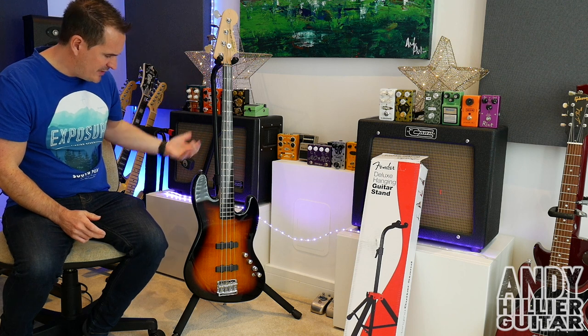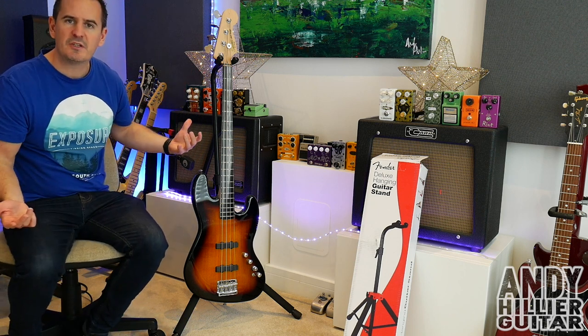I didn't think this would work, but I've put the bass on there and it works absolutely perfectly. So you can use it for bass guitars as well.